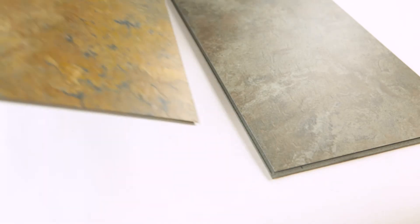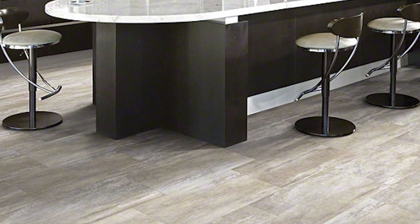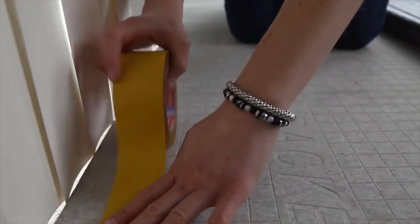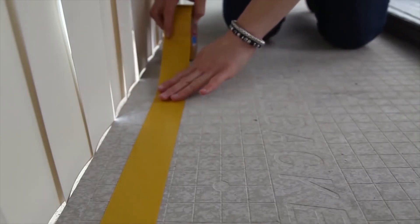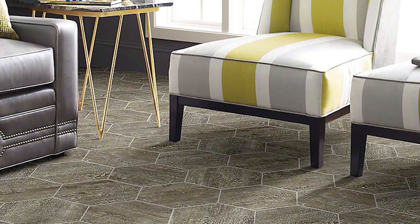With interlocking tiles, simply lock your floor together piece by piece. Loose lay installation does not require glue, staples, or any locking system. Instead, each tile has a backing that grips the floor, and you'll only have to use glue or tape around the edges. This makes replacing a tile quick and easy.